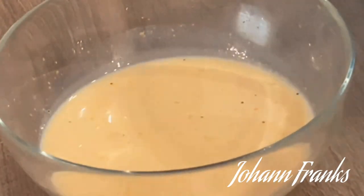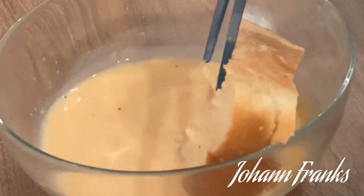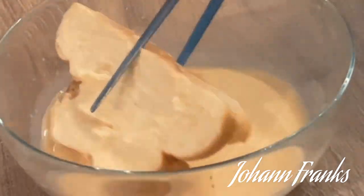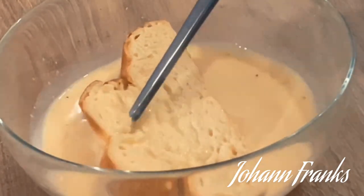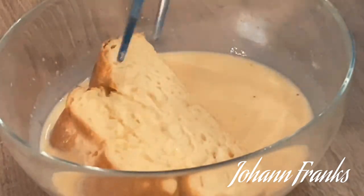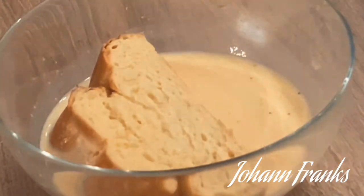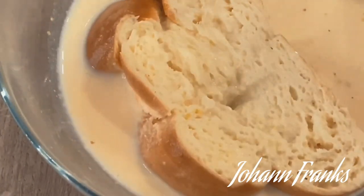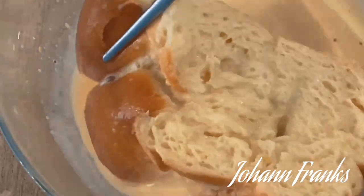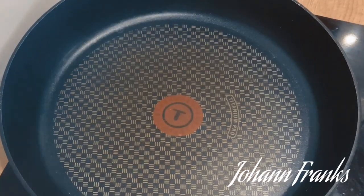Now for my custard. I'm going to use a challah bread — you could use brioche or any sliced bread. For French toast, the trick is that you need a nice thick piece of bread. This is two-day-old bread that is nice and dried, and challah bread is quite sweet so I'm not adding much sugar to it. I'm going to soak my bread in the custard for about a minute; depending on the size of your bread you could soak it for one to three minutes. If you soak it for too long it'll break.